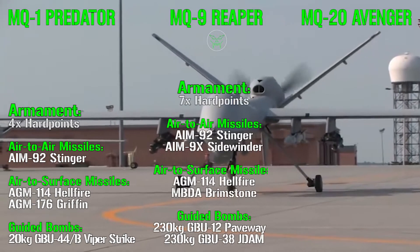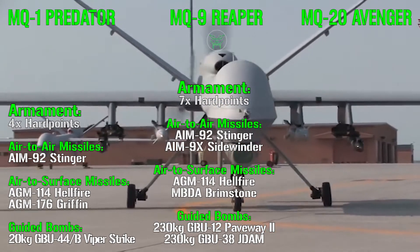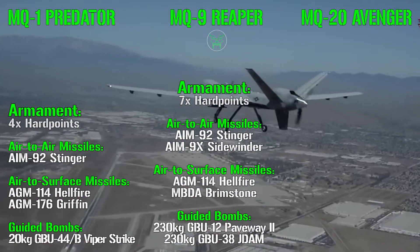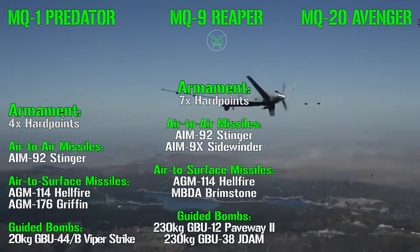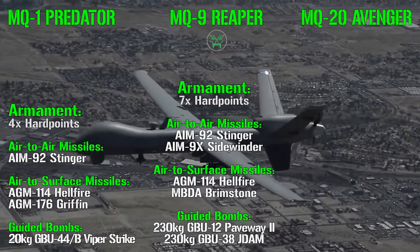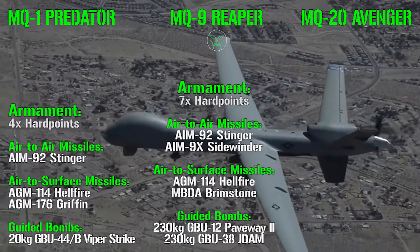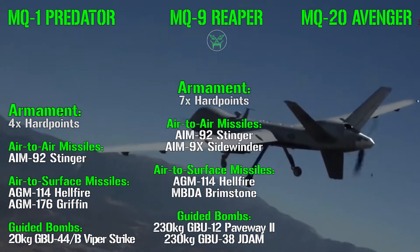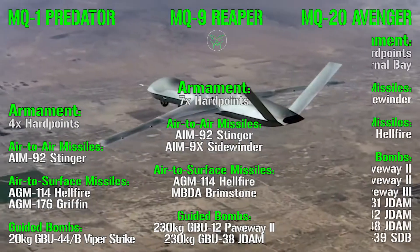The MQ-9 Reaper has 7 hardpoints, though only 6 are used for weapons. The 7th central fuselage hardpoint, used on the Sky Guardian variant, is reserved for additional sensors rather than weapons. Armament options include Stinger and Sidewinder air-to-air missiles, Hellfire and Brimstone air-to-surface missiles, and guided bombs including the 230 kg GBU-12 Paveway 2 and the 230 kg GBU-38 JDAM. The increased payload allows it to carry more weapons overall.